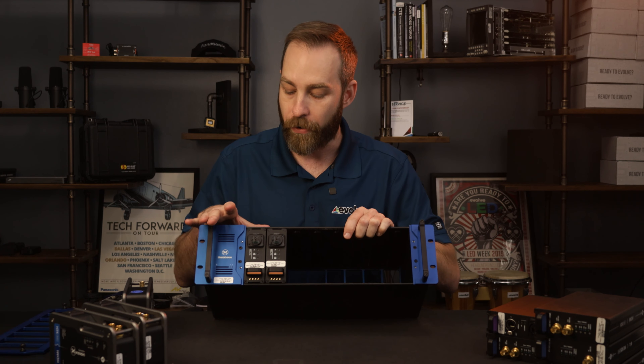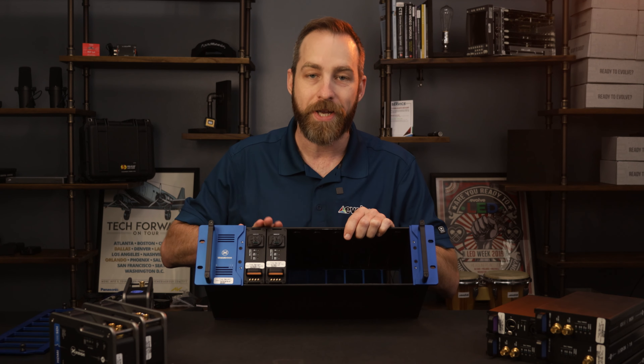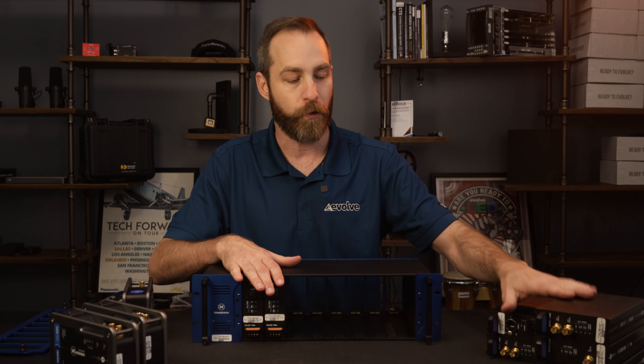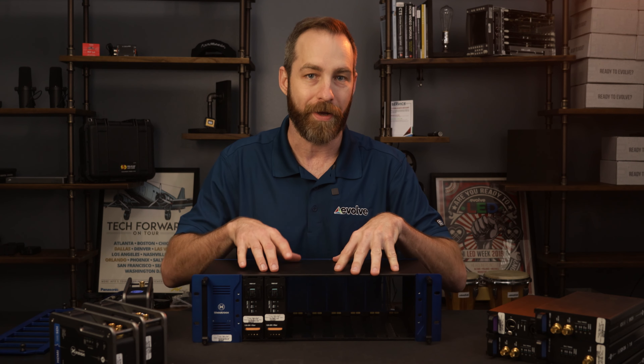The various cards you can see here — I've got some 12G SDI to SC multimode fiber, and then several other types of conversion. I'll go ahead and populate this in, and I'll be right back.